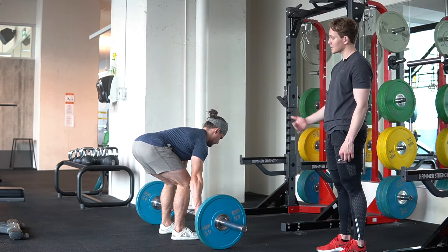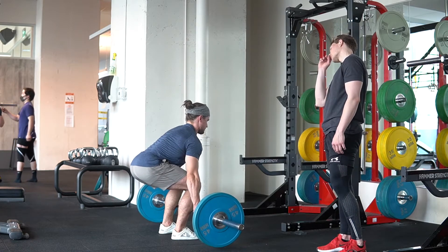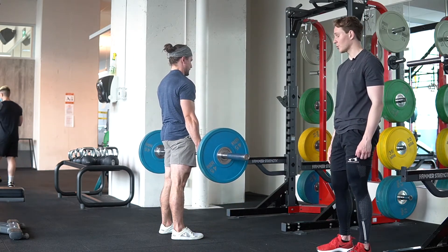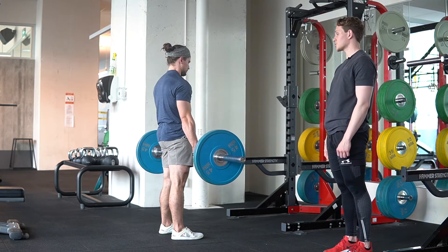From there, lock in your lats, bring your pelvis towards the bar, hold, and push the ground away from you. And pull the bar into the starting position. So it's a push with the legs and then finishing with the hips.